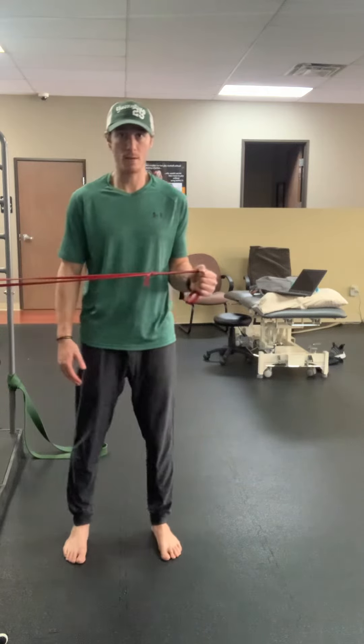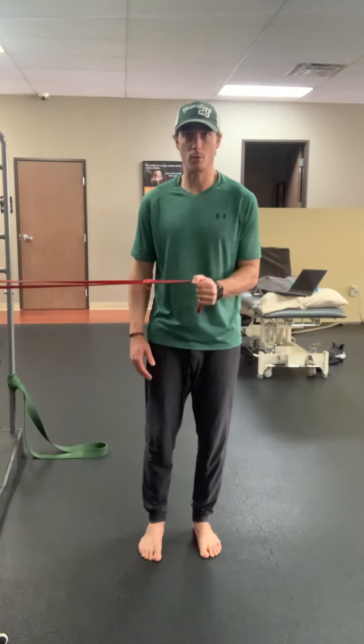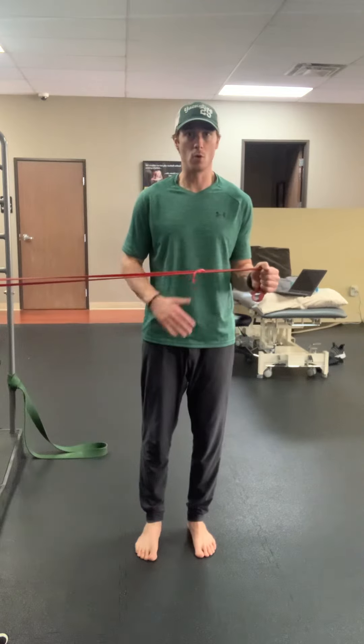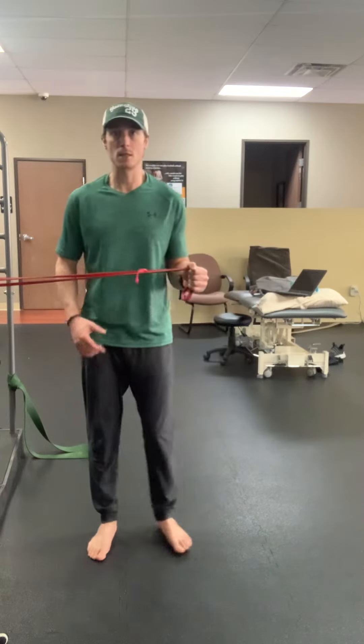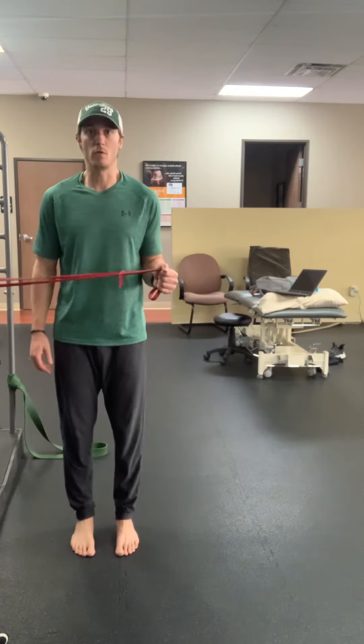I'm going to sidestep until I can't hold this posture anymore. And then once I get to that point, I'm going to hold — one, two, three, four, five — whatever the prescribed recommended holds are. And then I go back to this slightly taut resting position here. That'd be one repetition.